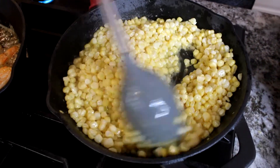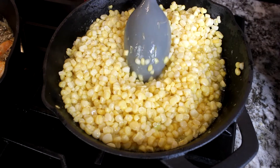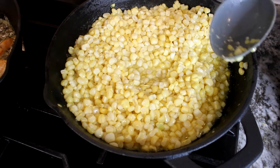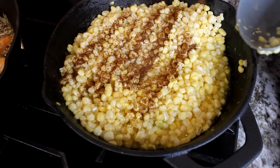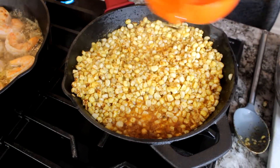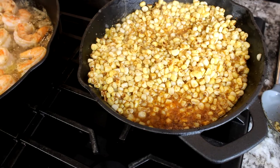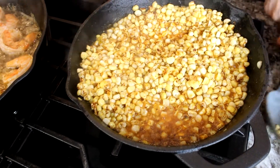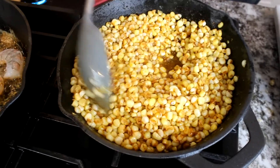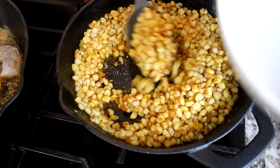As you can see, we're cooking down our corn and we're going to add one tablespoon of chili powder gradually, mixing it very well. We're going to squeeze some lemon juice in and mix that. After cooking our corn, we're going to start removing it.